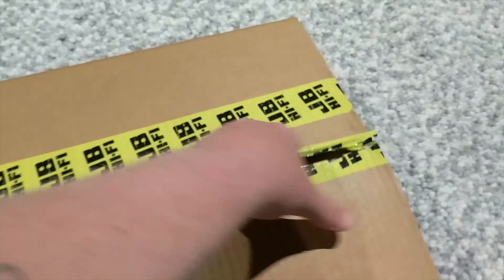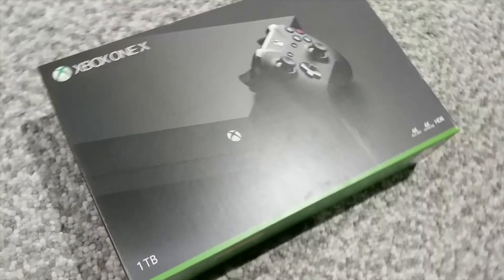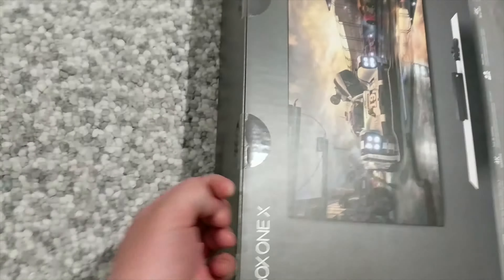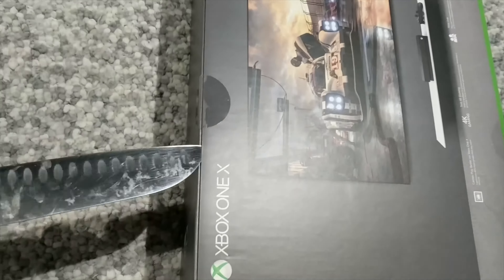The console in its beautiful little box, and there she is. Let's go — the old knife, dirty knife.